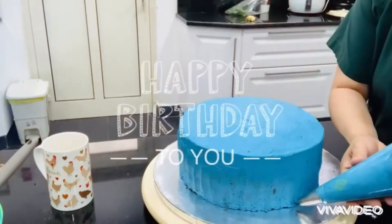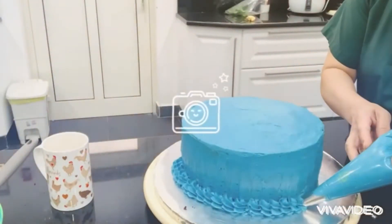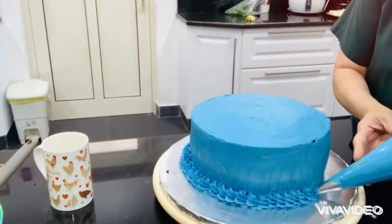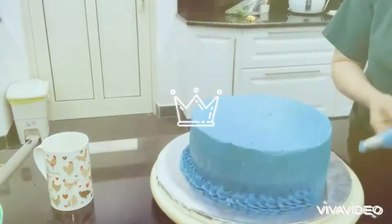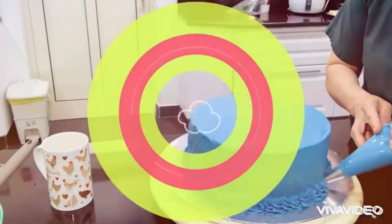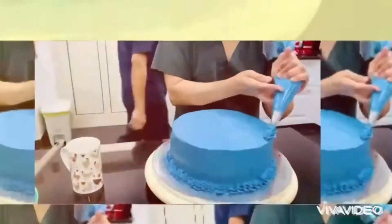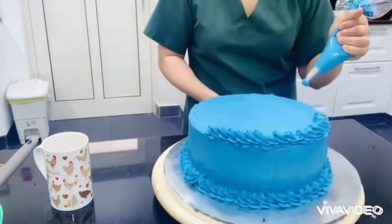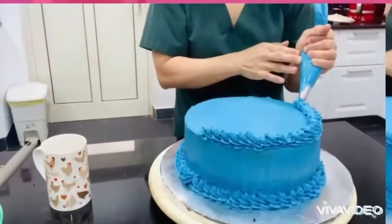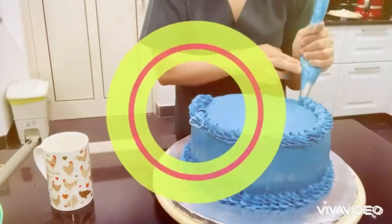Welcome back — we are now in the decorating part. As I told you, buttercream frosting is easy and quick once you get the perfect texture and mixture of buttercream. Look at this. The top is very simple — simple decorations. Here we go, we are almost finished.